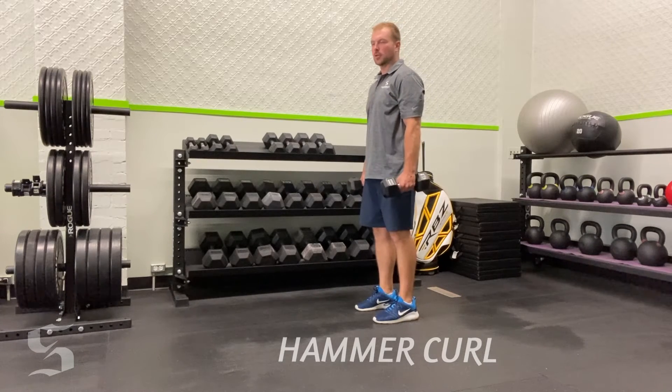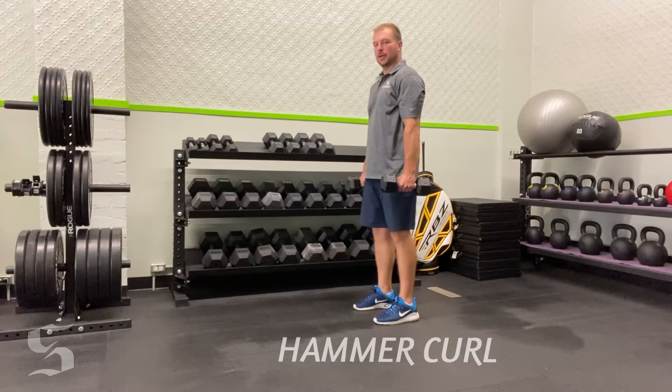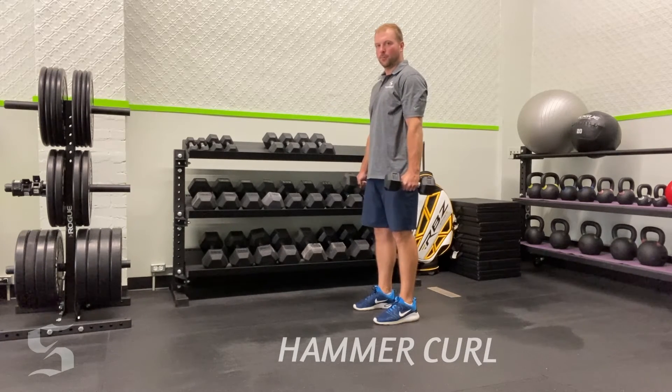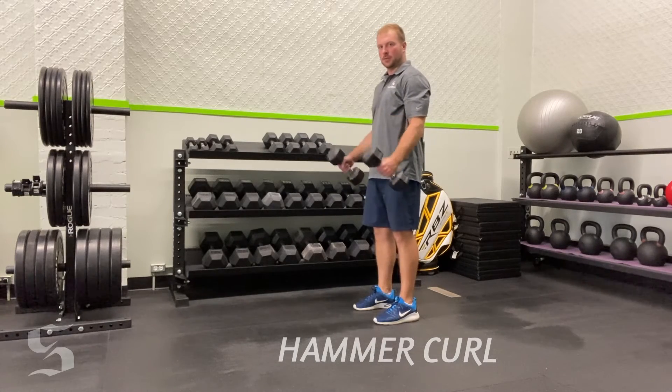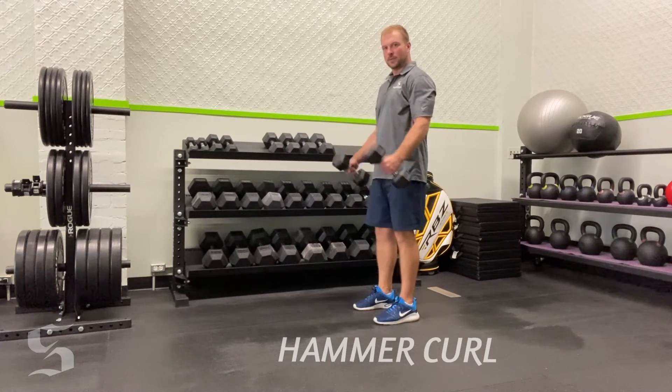Coaching cues: stay nice and tall, core tight and firm, and bring it up to a 90-degree angle. Back down — separate every rep out, then back up and down. The biggest thing you want to avoid is rolling them together.